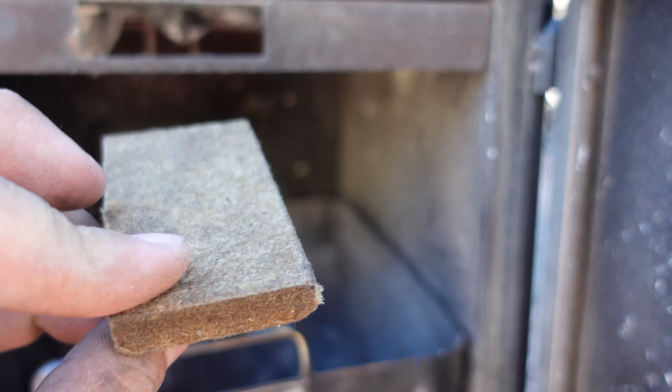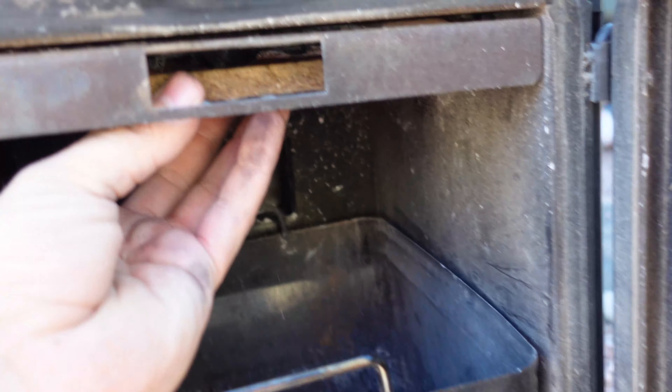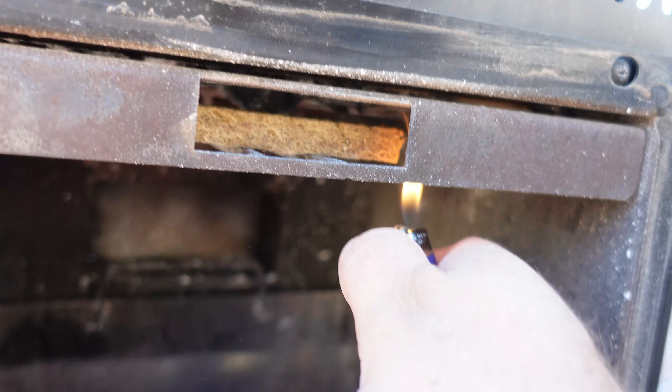These are also Masterbuilt fire bricks. These things are really good fire starters — work really well with this smoker. They're nice and flat. This is basically where you have to insert your fire starter for the charcoal, so just throw that in there.